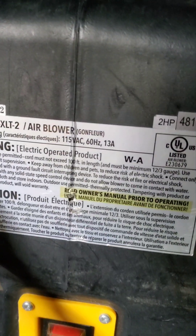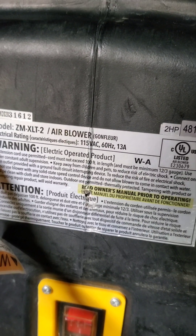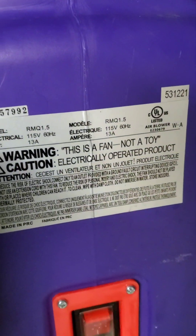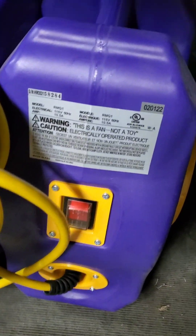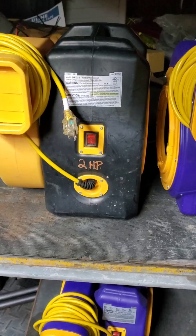This is interesting: the Zoom blower label says 13 amps on a blower that actually pulls 14 and a half. The one and a half horse says 13 amps — that's accurate. The one horse says 10 and a half, which is actually more than what it pulled — it pulled 10 amps. So it's interesting.